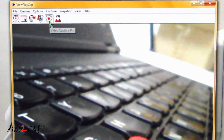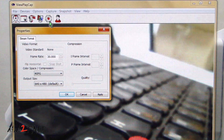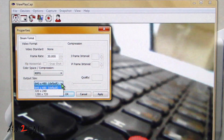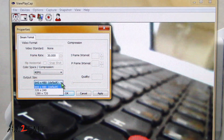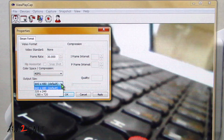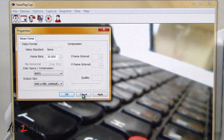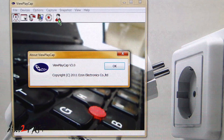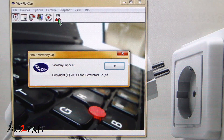The settings icon will allow you to set the resolution of the video that you want to record. Output size options are 640x480, 320x240, or 1280x720. The last icon shows the version of the software — this is ViewPlayCap version 3.0.